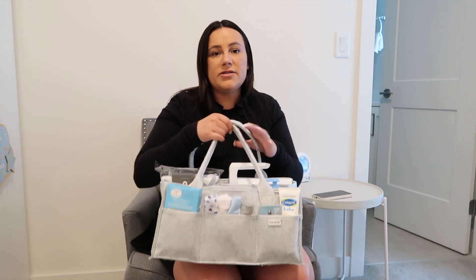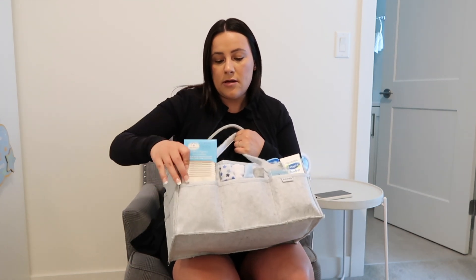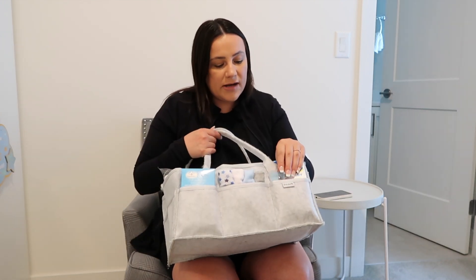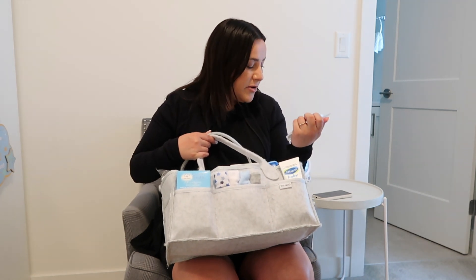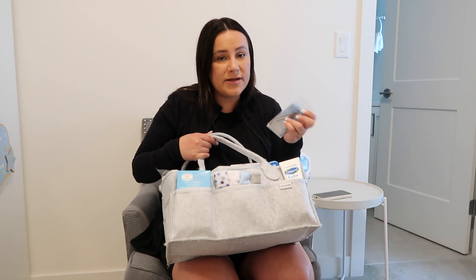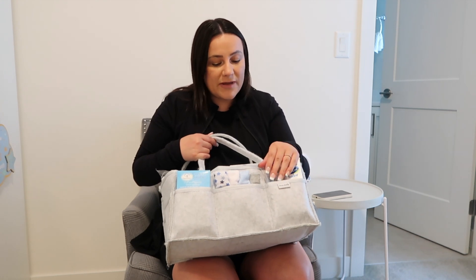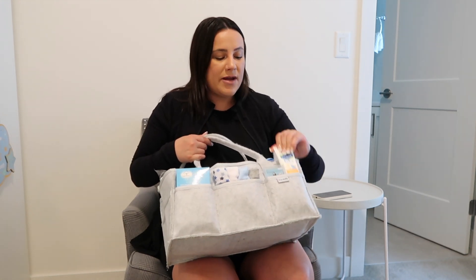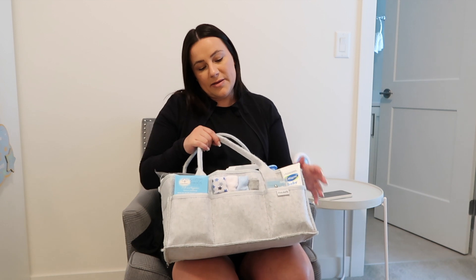At the very front here you will see baby Q-tips, and then some washcloths. In this last little compartment I have some nail clippers — they're actually cuticle nippers, but I've heard they're really phenomenal for cutting little tiny fingernails, so I picked those up. And then this right here is diaper rash cream, so we have that on hand for when he gets out of the bath.